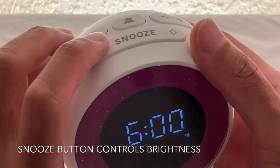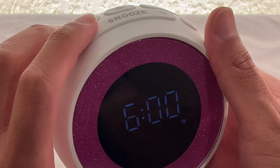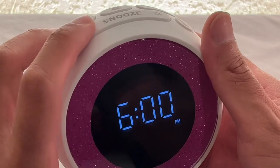This button controls the brightness intensity of the display. You cannot turn it off — you just have high, medium, and low.